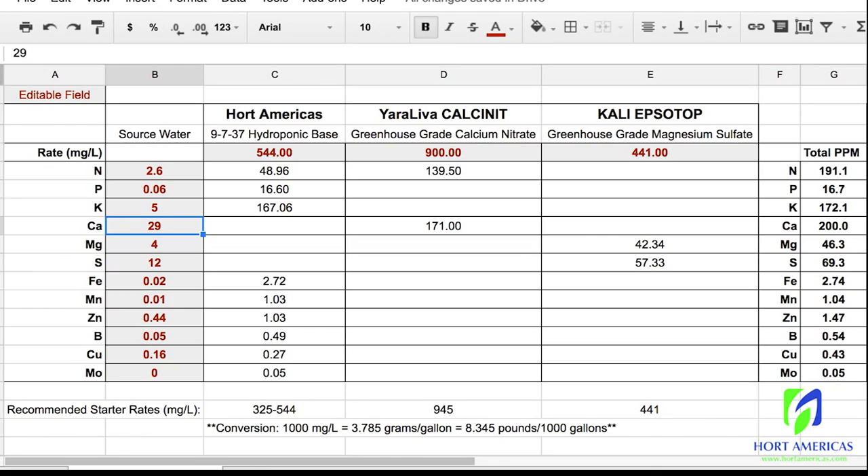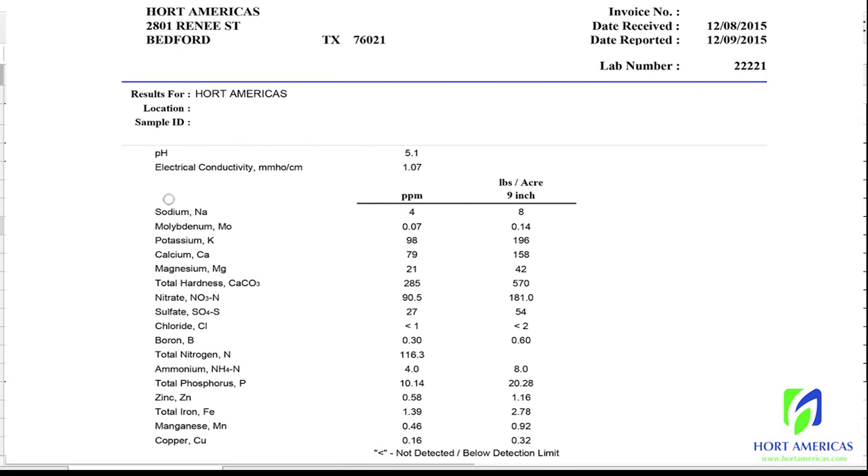Besides building the initial reservoir, this spreadsheet is also great for amending an existing reservoir. Let's say the reservoir has been used for a few weeks and the grower doesn't want to completely dump and flush the system, but simply wants to amend with what's been drawn out from the nutrient solution. This water test is from a reservoir that had been running for a few weeks, and you still want to look at some of the same things — sodium chloride, total hardness — and then plug those results into the spreadsheet.